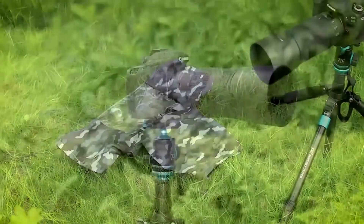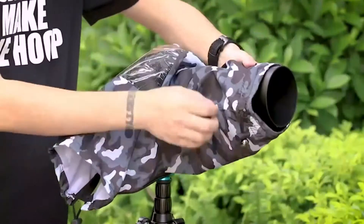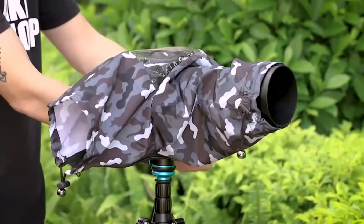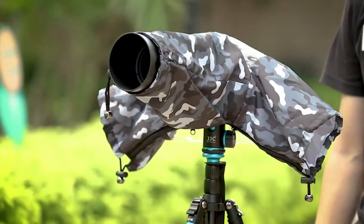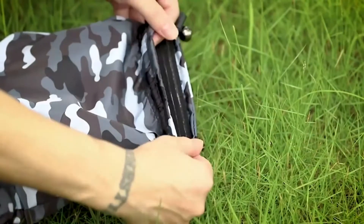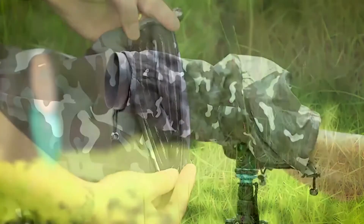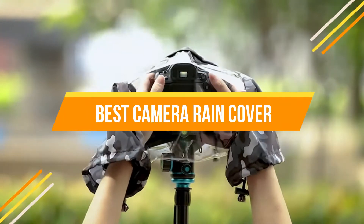What's the best camera rain cover? We've researched and found that there are many high-quality options available, so it can be hard to pick just one. That's why we put together this list of top picks for you. Whether you're looking for a compact solution or something with more coverage, we have something here that will work for your needs. In today's video, we will show you the top 5 best camera rain covers.